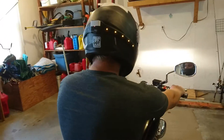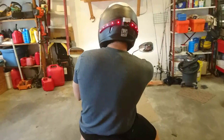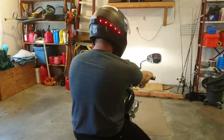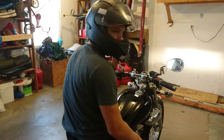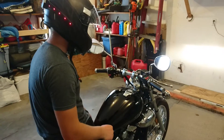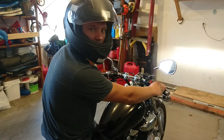With the blinker, you can see it's got that bright flashing light on the other side and it works well. When you do a brake and blinker at the same time, one side goes brighter red and the other one still blinks. It's a cool deal — that's just a little example of how this thing works that I wish I would have had. Have fun riding!